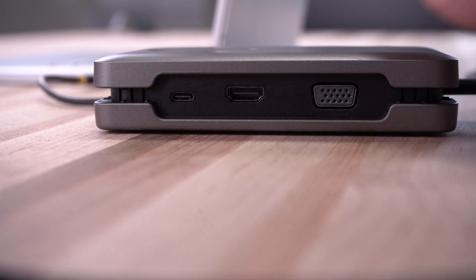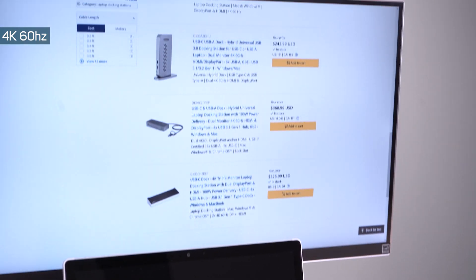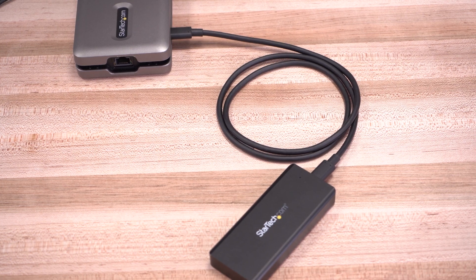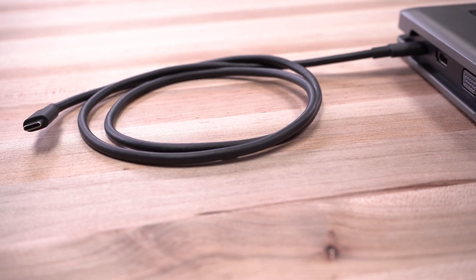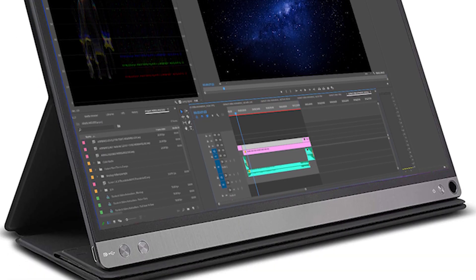This unique travel dock includes a full-featured USB-C downstream port capable of outputting DP alt mode video or used as a 10Gbps data port. The DP alt mode capability on the downstream port allows you to use one USB-C cable to connect and power a portable USB-C monitor.